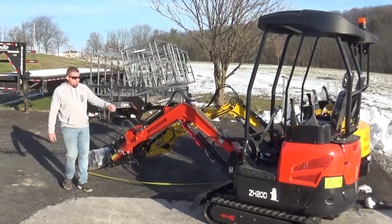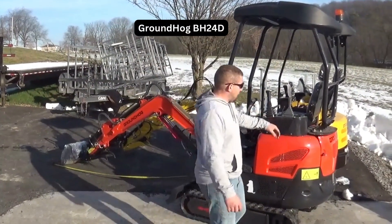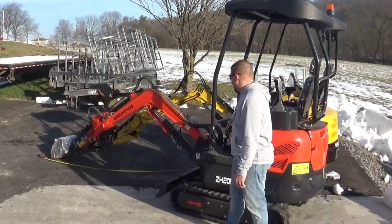Hey everybody, today we're going to go over the 2023 ZH20D, and I've got the BH24D behind it. We just did a video on the ZH25D — the dash 2, the new body style for 2023. We have a few things to show you guys.